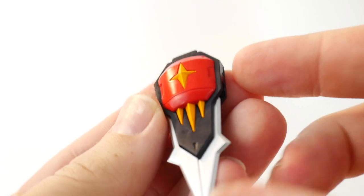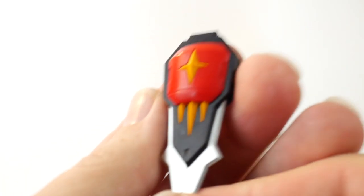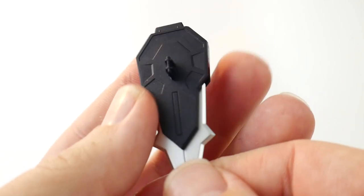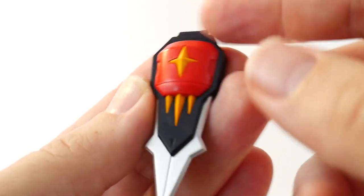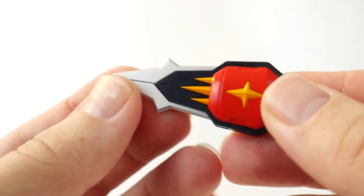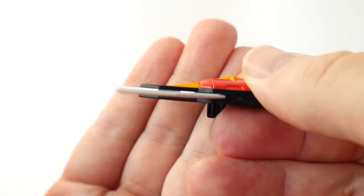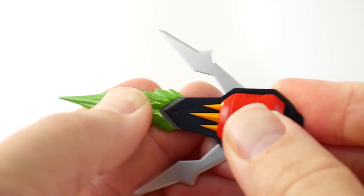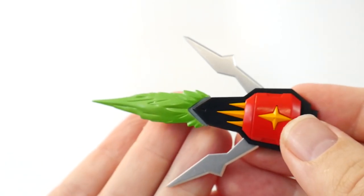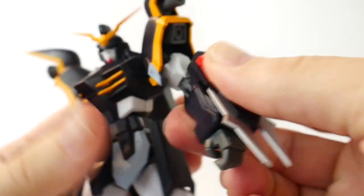The last accessory is going to be the buster shield, and the details in this are just as fantastic as the rest of the figure. Underneath there's not really any detail, but on the top we're going to have some really nice-looking detail, plus a little articulation on the buster shield. And of course you've got this beautiful beam effect that you just plug right here in the center. To use it, you essentially just mount it on either part of the arms.